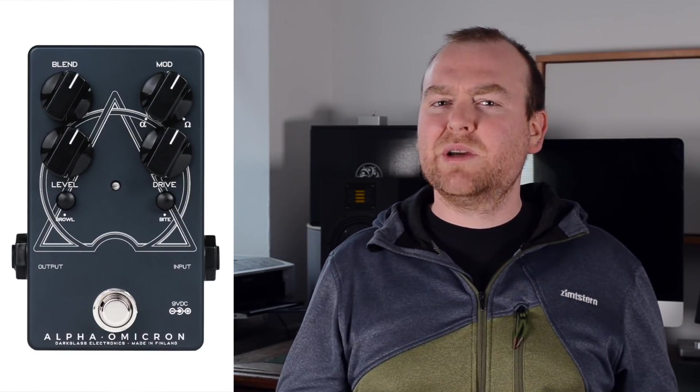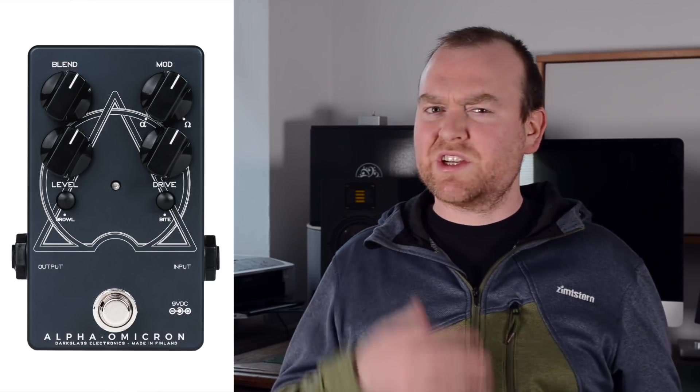Today we're checking the Darkglass Alpha Omicron, a small but very powerful distortion pedal for those who don't want to mess around with just a little bit of extra gain. This thing is brutal — let's get started!